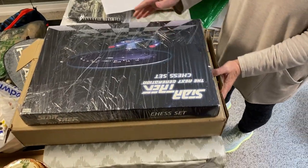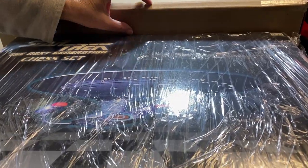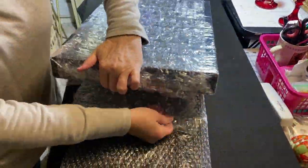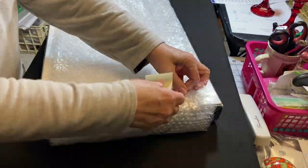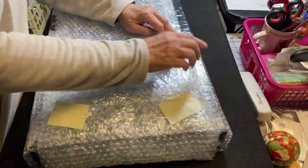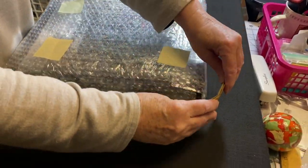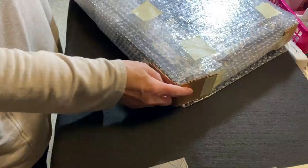After checking for fit, we were able to use half-inch large bubble wrap to wrap around the chess set box. We used a combination of large half-inch bubble wrap and small bubble wrap to protect the box. In the description below this video you can find links for all our packing supplies. For packing the item inside the box, we prefer to use masking tape because it's cheaper than packing tape.